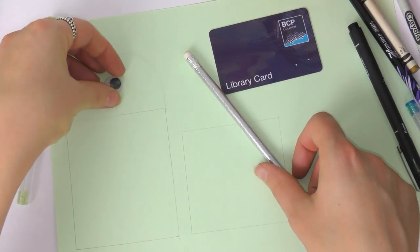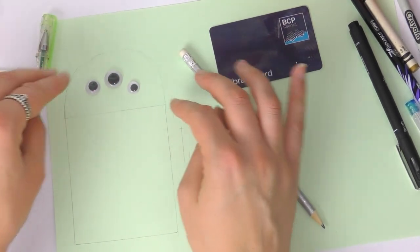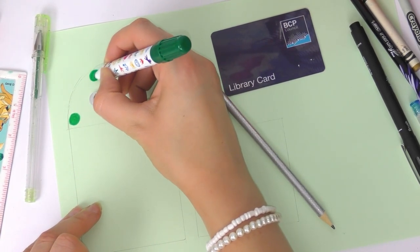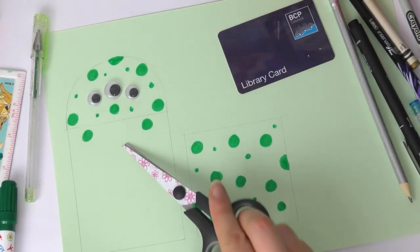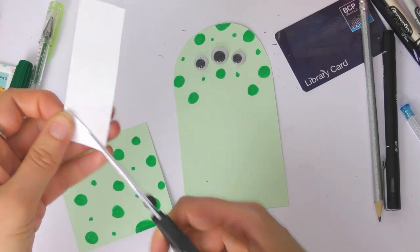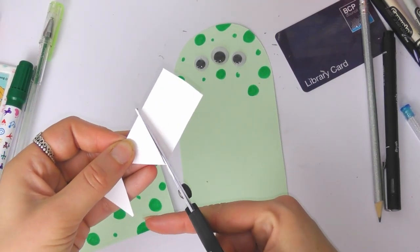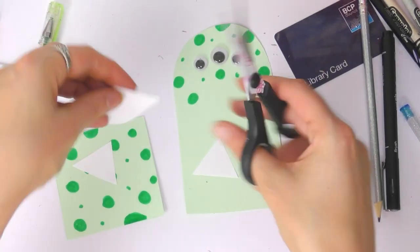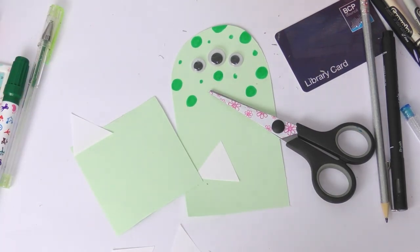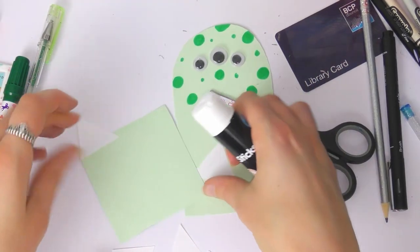Now we're going to make a monster. Again we have our 10 centimeter by 8 centimeter rectangle and an 8 by 8 centimeter rectangle drawn out, then I've drawn the monster's head like I did before with the tiger on top, added three googly eyes this time because our monster has three eyes, then I'm just adding some spots to the monster. I cut it out again, and before we stick it down I'm just cutting out some white triangles — these will be the teeth of our monster. We're going to stick them to the back of the square, so turn the square around and use some glue stick along the top, then stick the teeth behind like this.